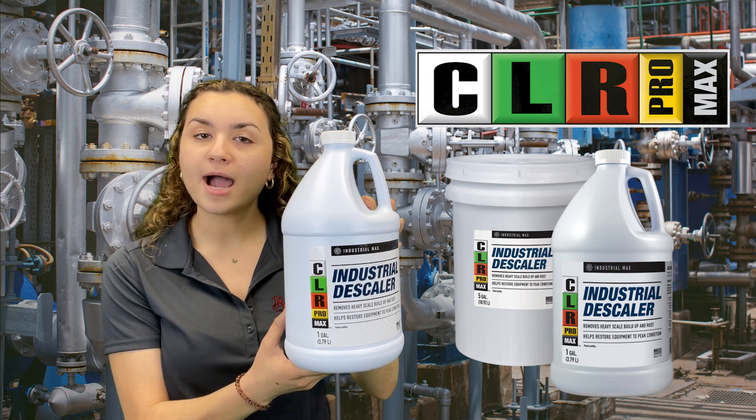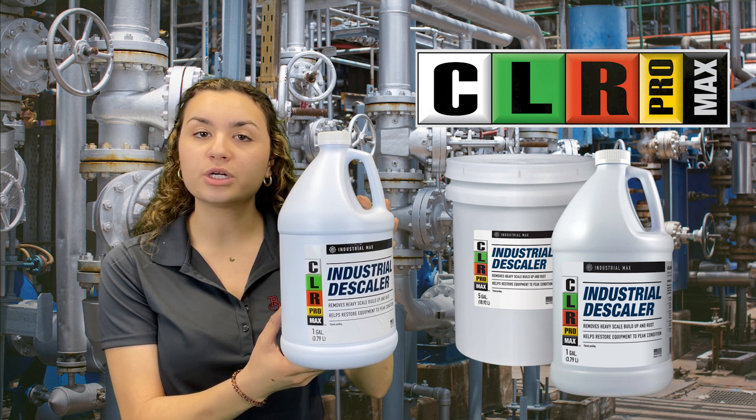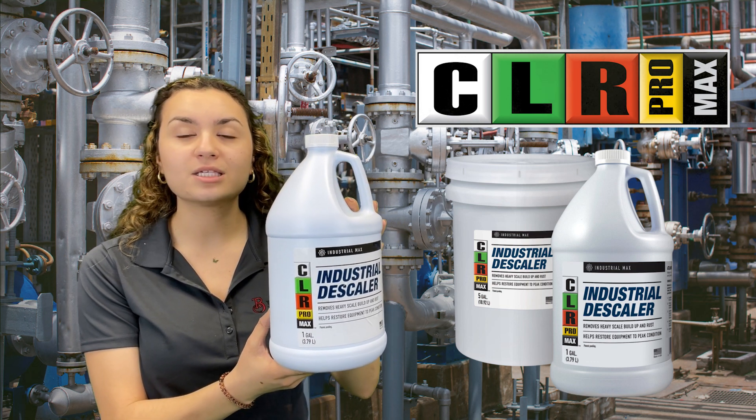CLR ProMax products excel in power and effectiveness to help restore your equipment and surfaces back to their original state.